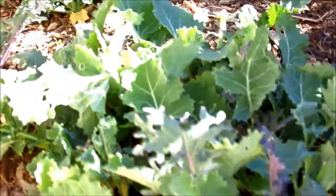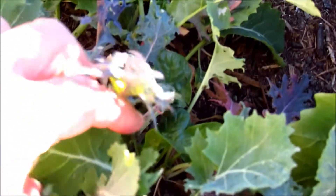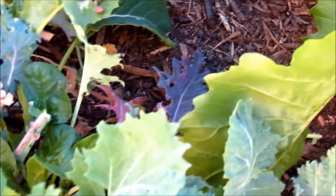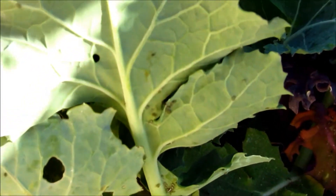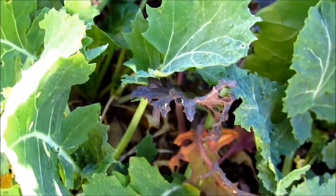Look at this little patch of kale I have here. Let me find some leaves with eggs — there you go. Some of these little leaves here, you see? These leaves have eggs underneath them. Here's one — you can see all the little eggs these cabbage flies have been laying. These will hatch in a matter of days and go through this little garden in no time.